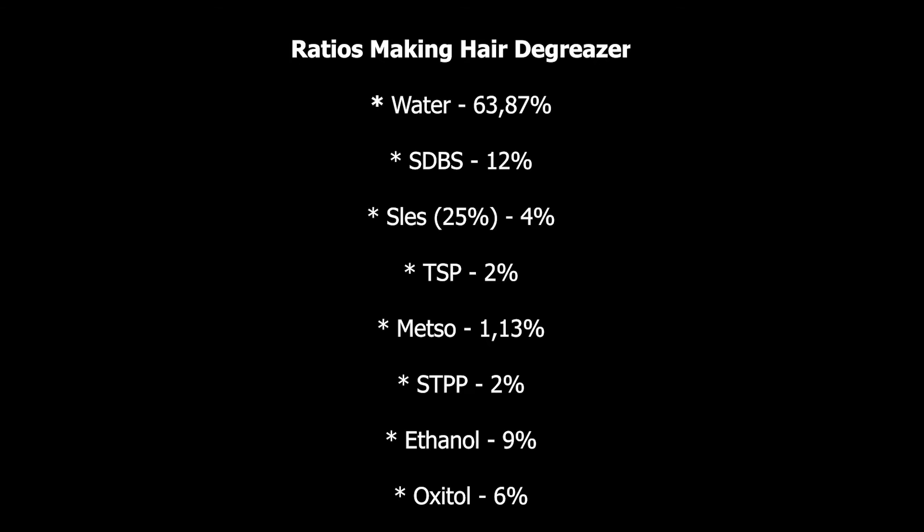Water should be 63.97% of the total volume. SDBS: 12%, with a strength of 25%. LES must be 4% of the total volume. TSP: 2%. MEZZO: 1.13% — MEZZO stands for sodium metasilicate. STPP: 2%.